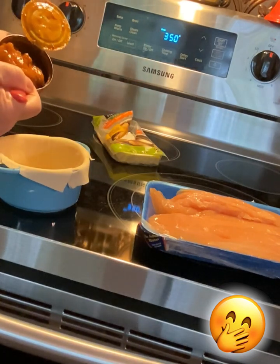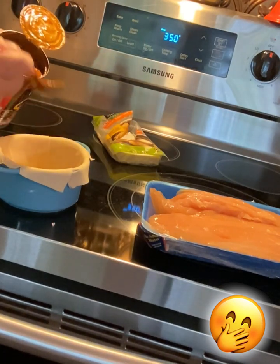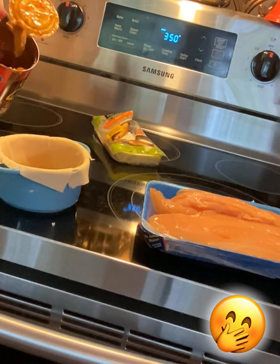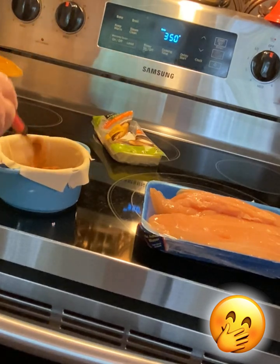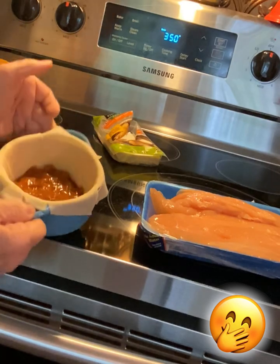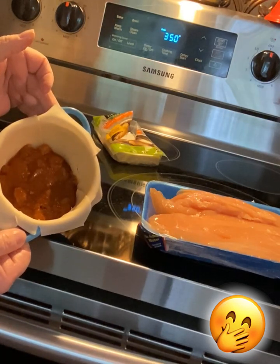Now get some chili. You don't want to put a lot, but you want to put enough to kind of coat the bottom of it.